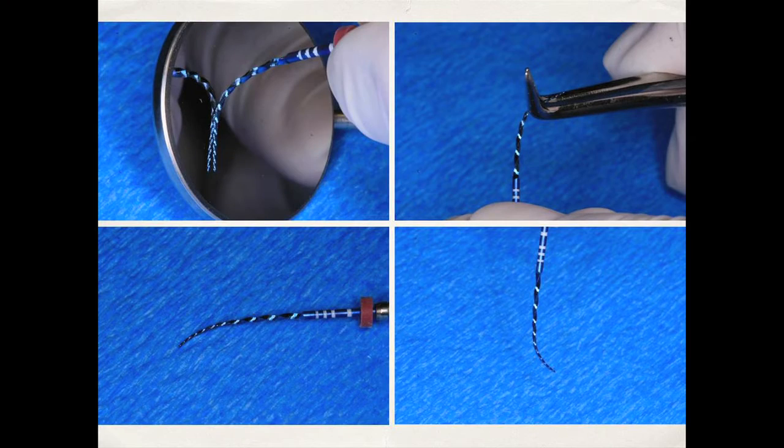These slides graphically display the flexibility of the Vortex Blue files. The proper way to pre-curve any instrument — whether Vortex Blue or a hand file — is with sterile cotton forceps, as shown in the upper right. You put a gentle curve on the instrument as shown in the bottom left. These files are extremely flexible, which is a tremendous advantage. It shows how the file can adapt to curvature in constricted canal space.